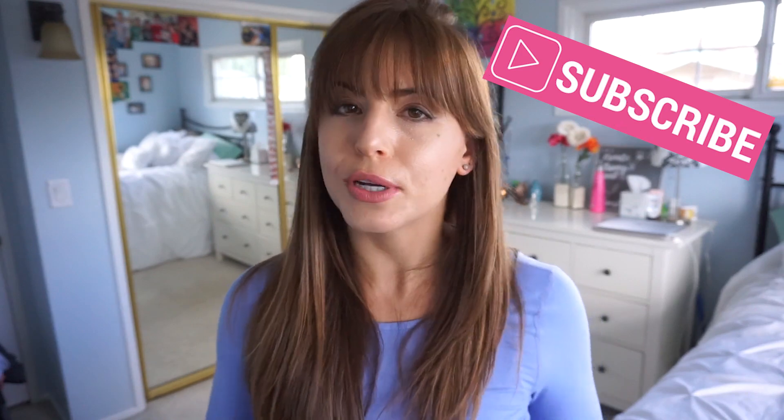Hey guys, it's Emily from Heart My Body Fitness. Today is all about dairy-free yogurt alternatives. If you liked today's topic, please like it, share it with your friends, and subscribe to my YouTube channel so you never miss another video.